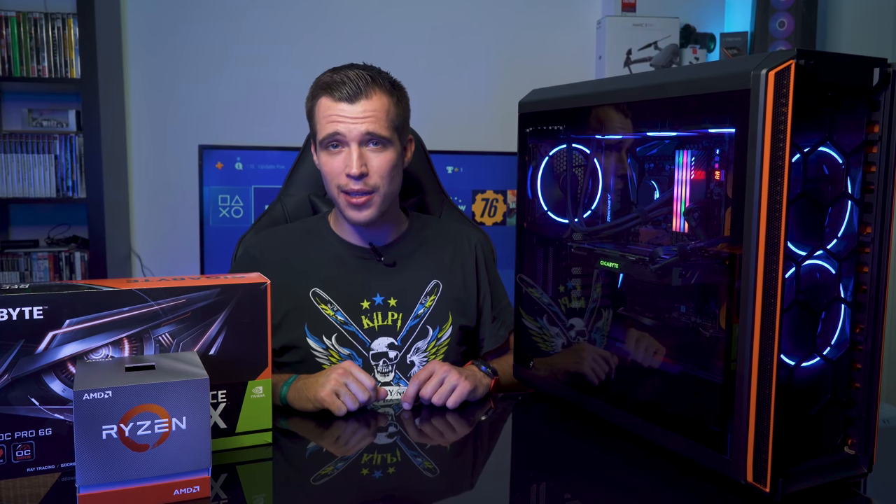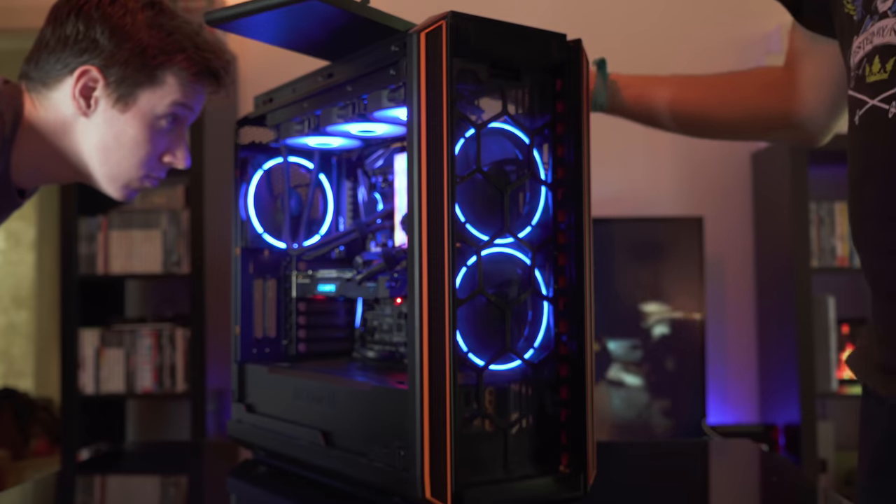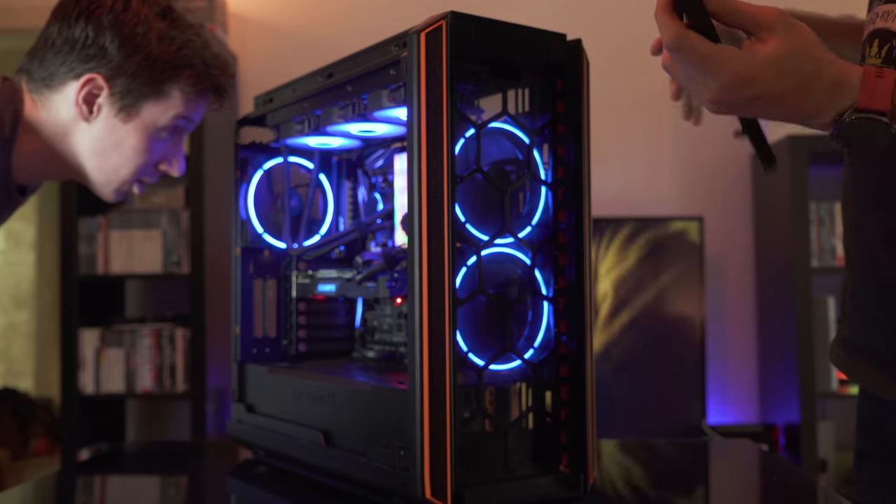Hey, what's up guys? Steven here and welcome back to another video. Today it's time for another PC build. I wanted a new system for 4K video editing and gaming, and I built this beauty right over here.